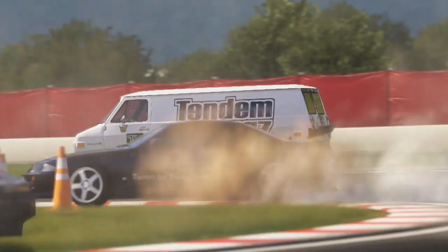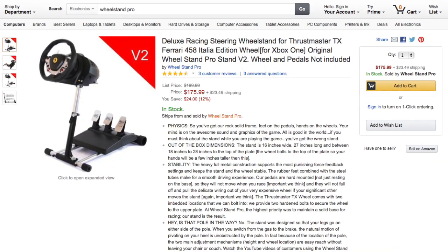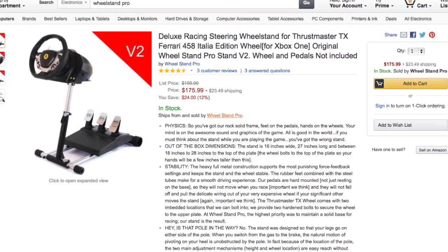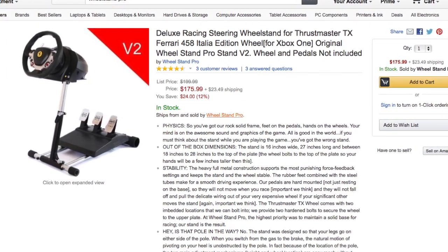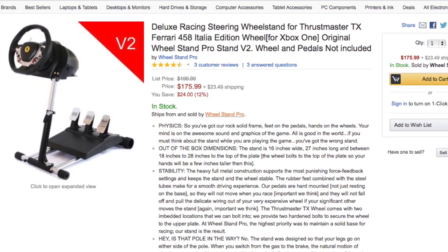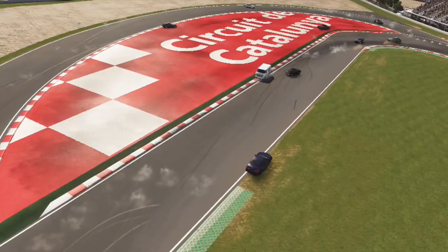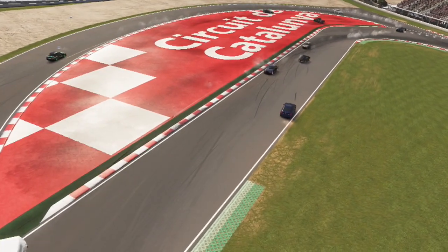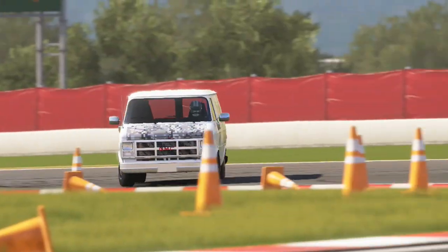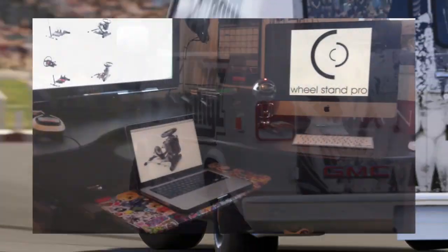I'm using the Wheel Stand Pro, specifically made for the TX Thrustmaster racing wheel. It goes for $175 plus taxes on Amazon. If you've never heard of the Wheel Stand Pro before, let me give you a rundown. It was actually invented in Europe — the term 'wheel stand' never existed before. It's the first construction of this type in the world, and it's been patented, handcrafted, and made strictly from European materials only.